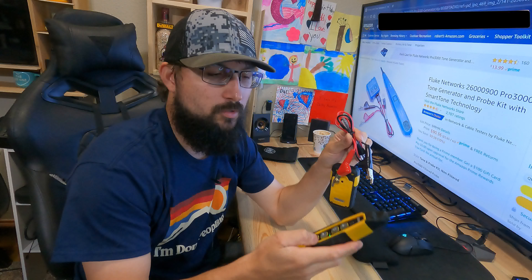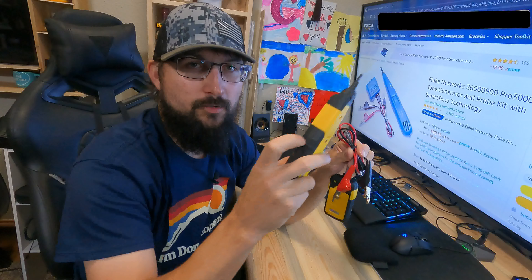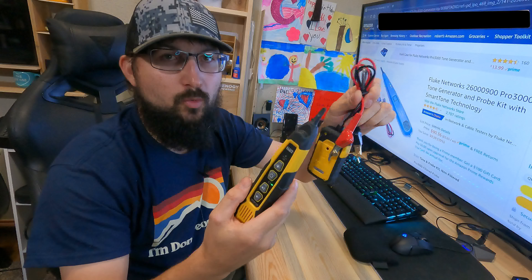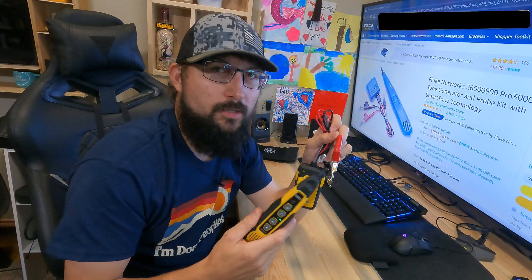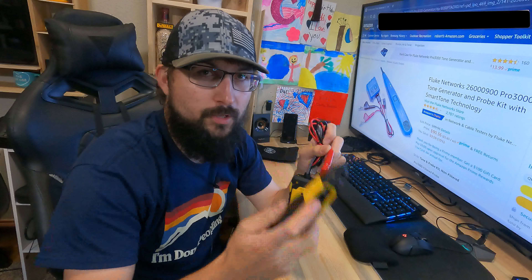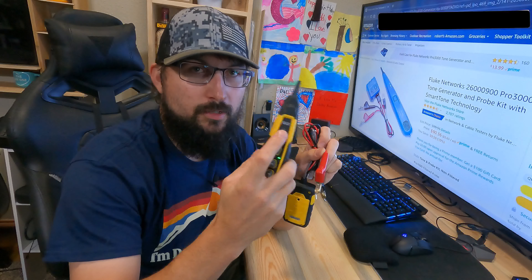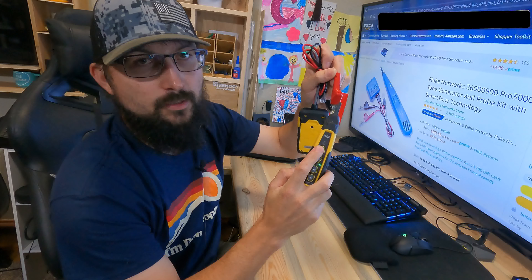You want to get this thing dialed in. A lot of people think that you use this by listening, but the best way to use this is by using this indicator light here — you'll see this indicator light will light up as we get closer. Now what you want to do is turn this all the way down. That's the low button; some of these have dials. You want to get this in the lowest setting you possibly can.